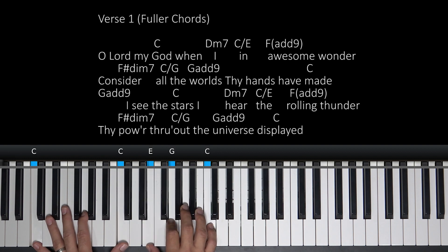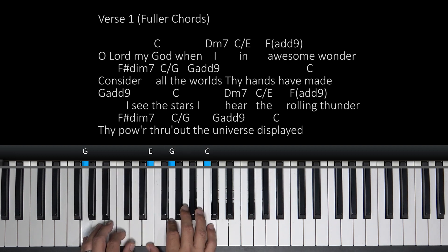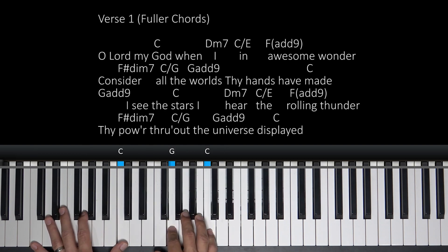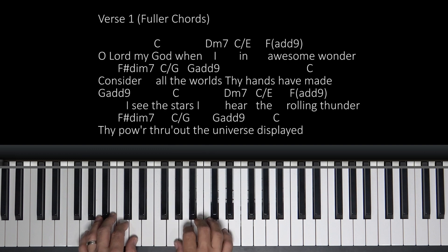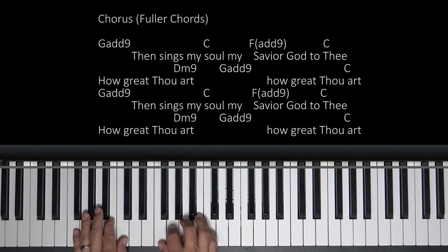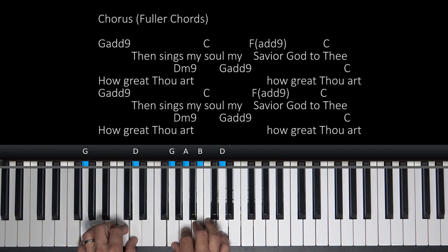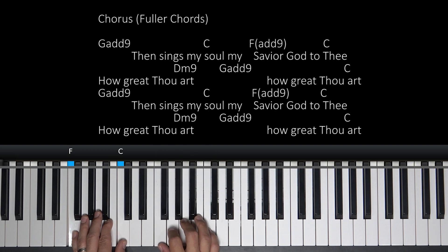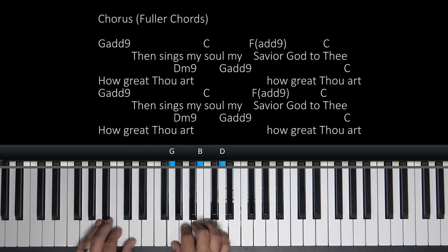O Lord, my God, when I in awesome wonder, consider all the worlds our hands have made. I see the stars, I hear the rolling thunder, Thy power throughout the universe displayed. Then sings my soul, my Savior God to Thee, how great Thou art, how great Thou art. Then sings my soul, my Savior God to Thee, how great Thou art, how great Thou art.